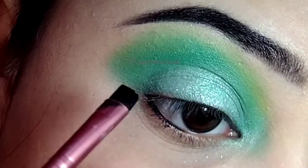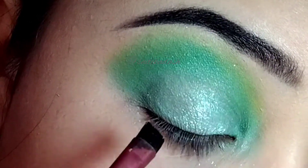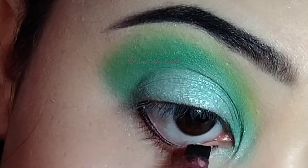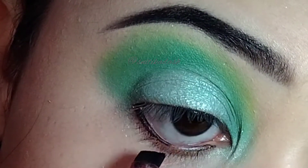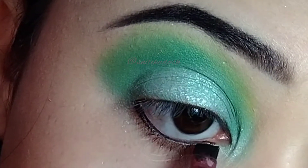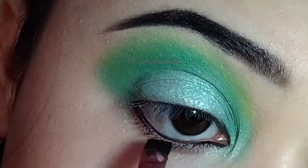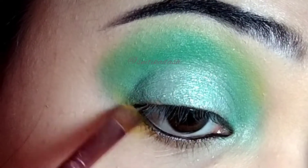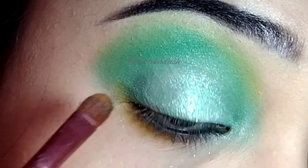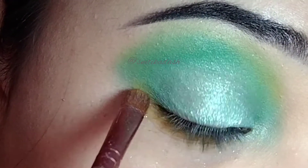Then I am going to take some gel liner on an angled brush and I am going to apply it on my lower waterline. Then I am going to take this yellow shade and I will smoke out my gel liner using this one. I am basically going to apply this on my lower lash liner.